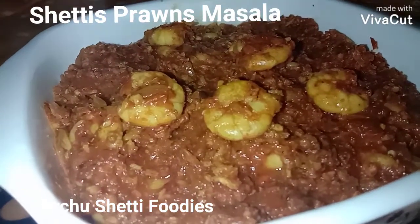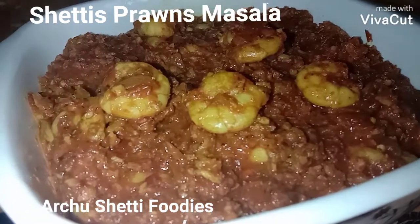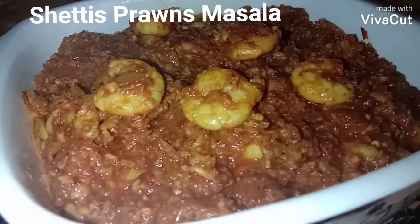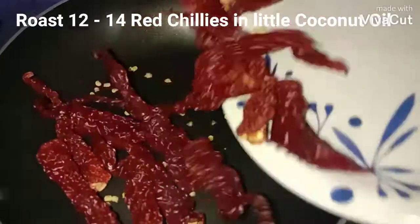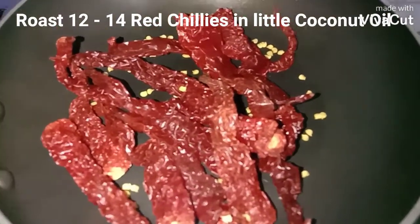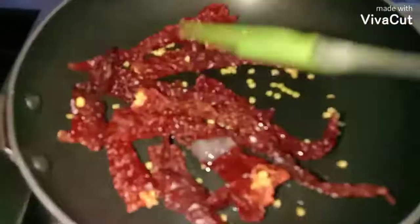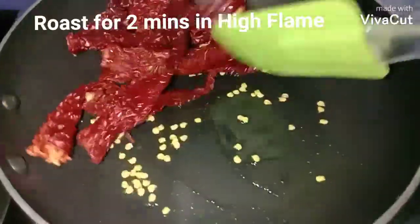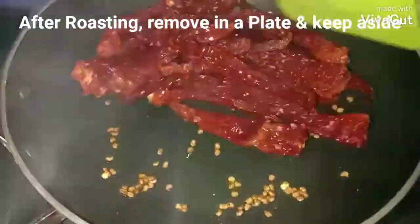Today's recipe is a traditional South Indian prawn sukha. Let's see how it is done. We'll begin the recipe by making the masala. I have added 12 red chillies and I'm going to fry them in coconut oil, sautéing till the chillies are nicely roasted. These are nicely roasted now and I'm going to remove them onto a plate.